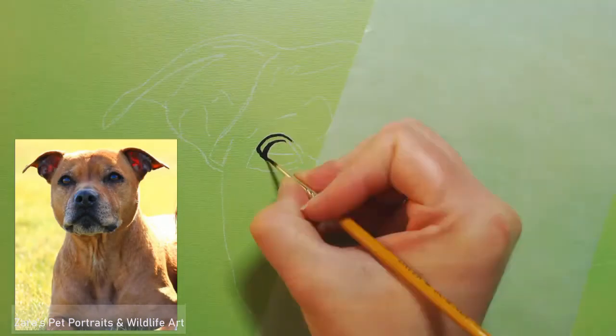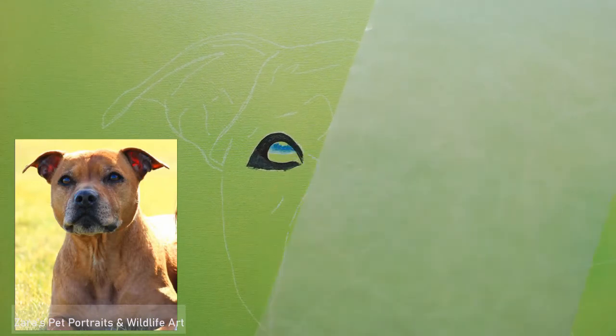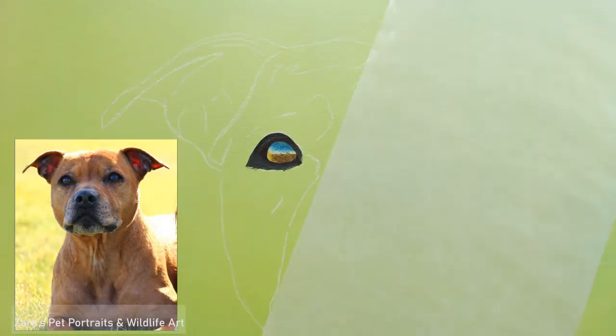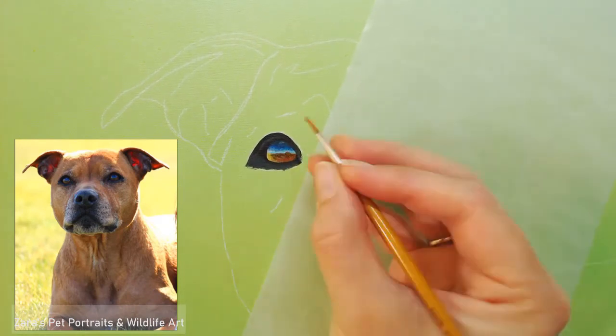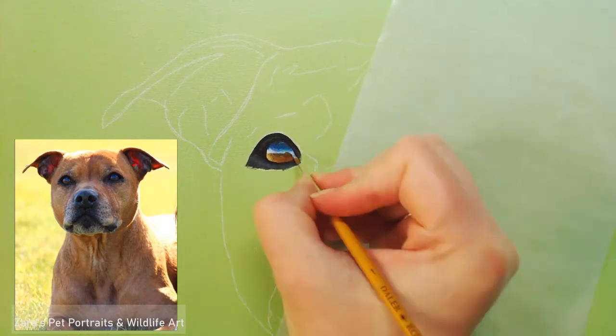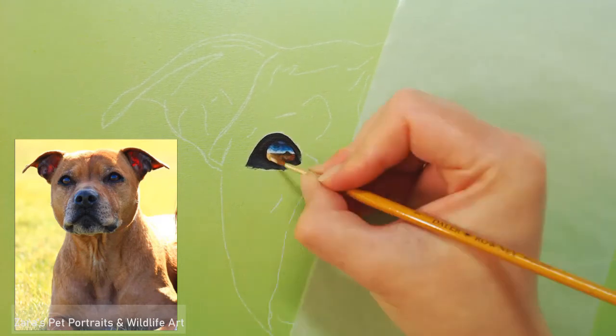I'm still getting to grips with the video software, but I have managed to put the photo overlays so that you can see the reference photograph of what I'm working on. Just like with my acrylics and my pastels, I do the background first. For this piece, I use my airbrush and my Createx paint — I will do a video on how I do my airbrushing separately. I will just say, if you're working with pastels, the techniques I'm using here are very similar to acrylics, so you can use these tips for pastels as well.